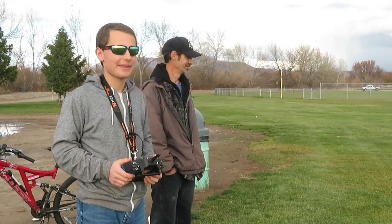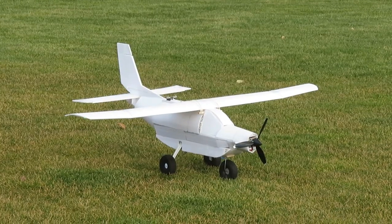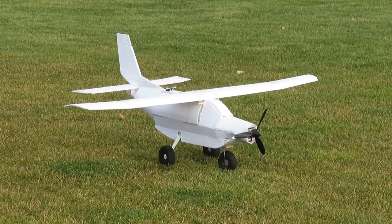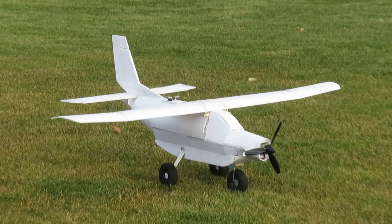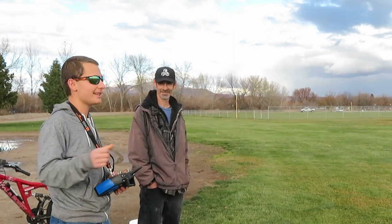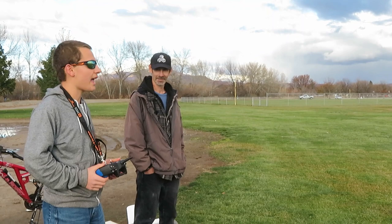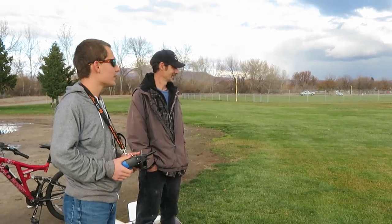Hello, welcome to TestFlyRC. In this video I'm going to fly my Quest Kodiak that I made out of foam board. Right here is Todd and he has a YouTube channel called Evilly FPV. I'll put a link to that in the description. He has some quad videos and some FPV flying wing videos on there, so I'll put a link to that in the description.